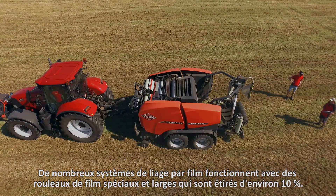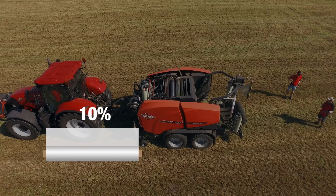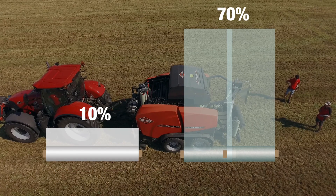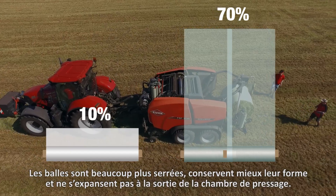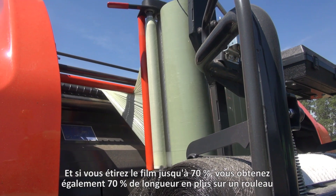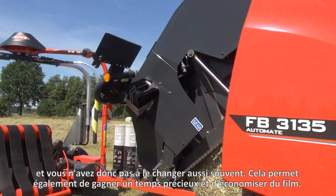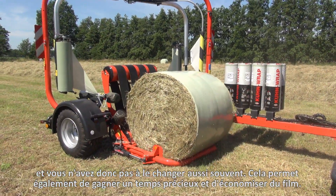Many film binding systems work with special white film rolls that are stretched by about 10%. The standard film rolls from Kuhn stretch up to 70%. The result is much tighter bales which hold their shape better and do not expand after leaving the bale chamber. And if you stretch the film by up to 70%, you also get 70% more length out of a roll, so you do not have to change the rolls as often. This also saves valuable time and film.